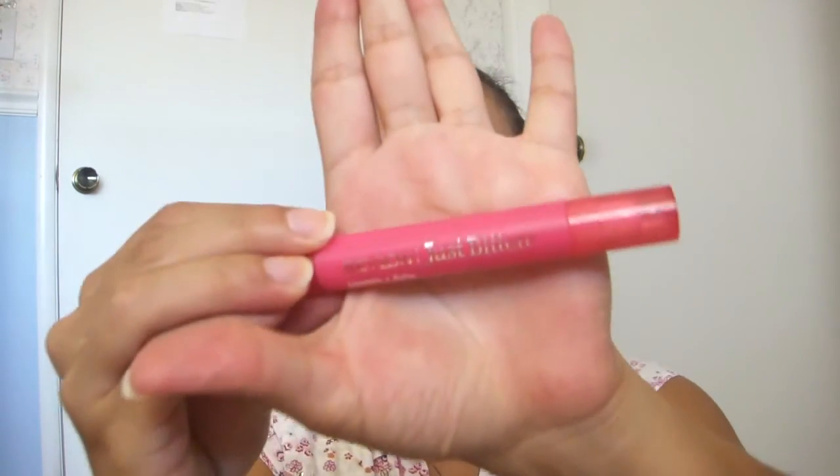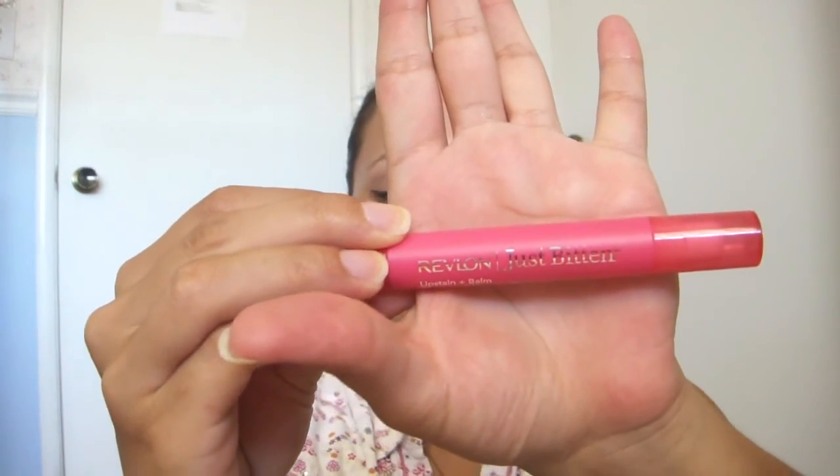For my mouth I used the Revlon Just Bitten — it's a lip stain. It's got the lip stain on one side and the color is Passion. It has a balm on the other side. I really like this because other lip stains I've had problems with drying out my lips, so I like this one because it has a balm.